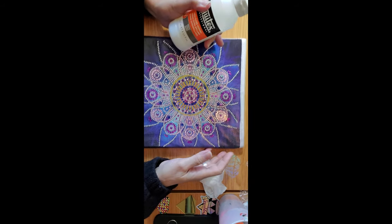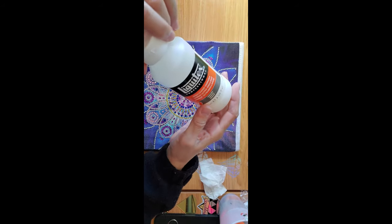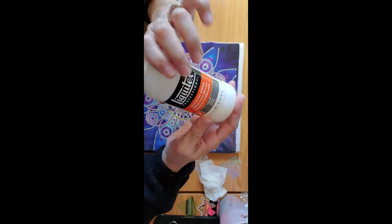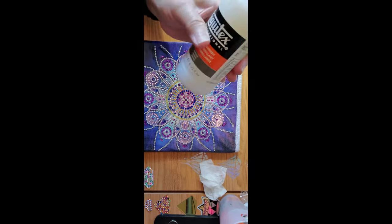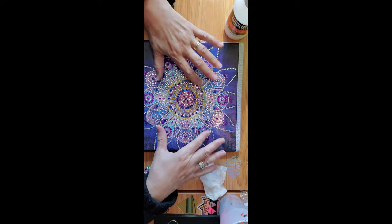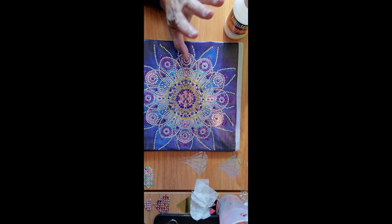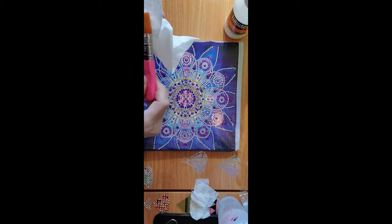I was going to show you a bottle of white paint acrylic, but this is what I'm actually using: Liquitex High Gloss Varnish. I will put the link below in the description box. I use this one on a special item like this because it will keep the softness. If I use Mod Podge it's going to make it stiff, and I don't want that in this case. I'm using the big brush.